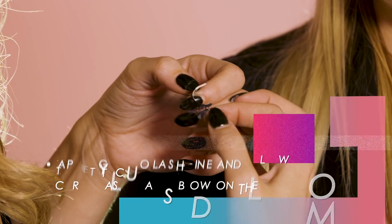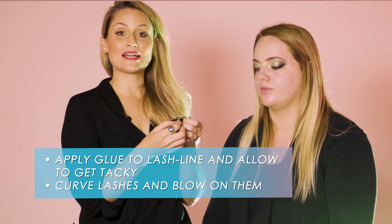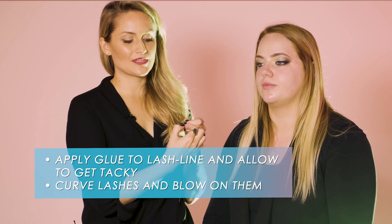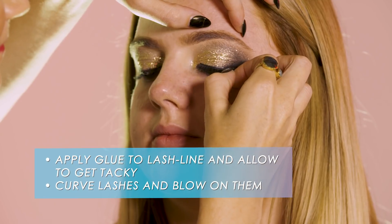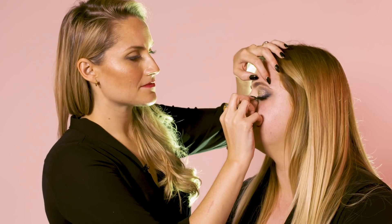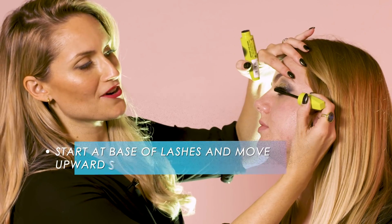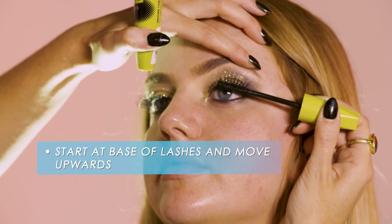My top tip for applying lashes is to apply the glue to the lash line, allow the glue to go tacky, and just curve the lashes and blow on them to get that shape which follows the eye line. To finish off the look, use Collection Lengthening Mascara — start at the base of the lashes and move upwards.